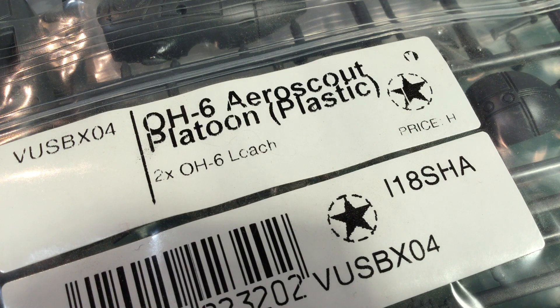If you're on the lookout for interesting and unique units, this helicopter unit would be high on my list. It's the OH-6 Aeroscout Platoon for NAM. Join me as we have a look inside the bag.